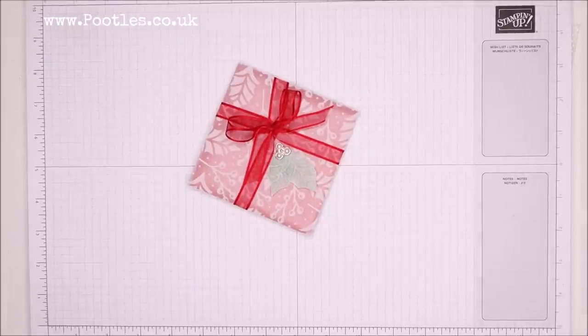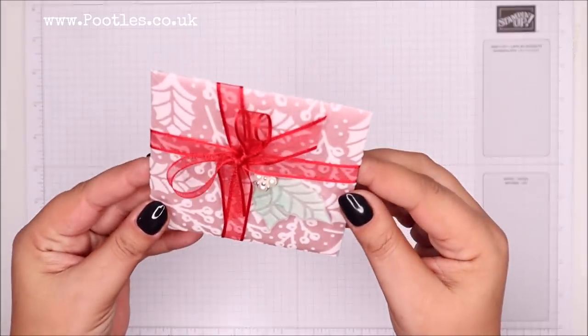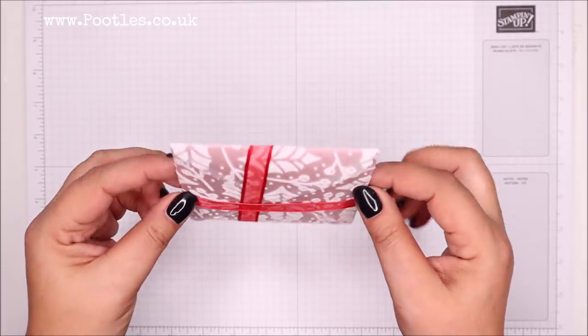Hi there, it's Sam from pootles.co.uk. Thank you very much for joining me today. Today's project is this one — it's another little Christmassy festive treat for you, but it's actually an envelope, and it's a handmade envelope.